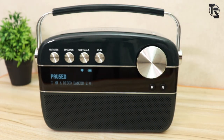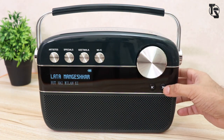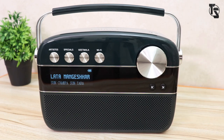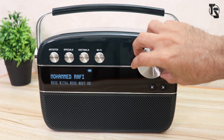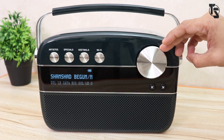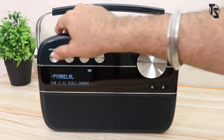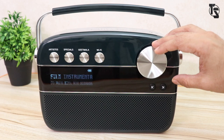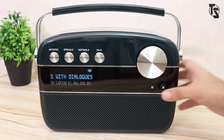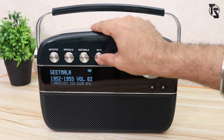Let me show you how the device itself works. Click on 'artist' and it chooses an artist — for example, Lata Mangeshkar. Press next to change the song. To change the singer, use the knob and press next — you'll see Kishore Kumar, Asha Bhosle, Mohamed Rafi, and as you keep turning, the artists keep changing. Under 'specials' you'll have ghazals, happy songs, sad songs, Sufi, and film instrumentals — pressing next changes the song within that genre. 'Geet Mala' plays songs from 1952 to 1955 by volume. And of course there's Wi-Fi.